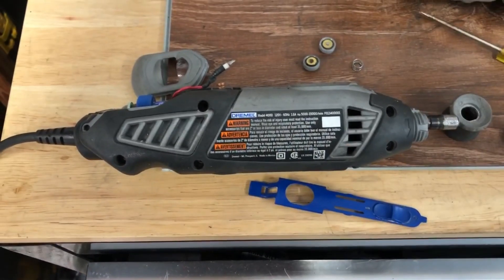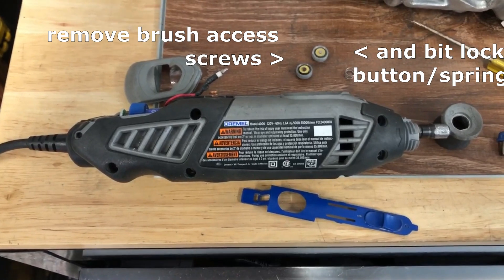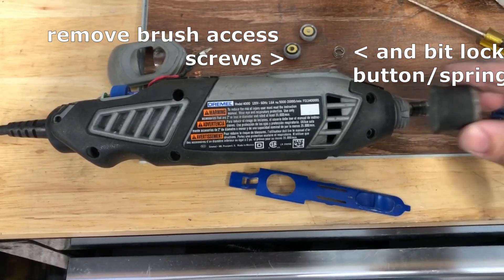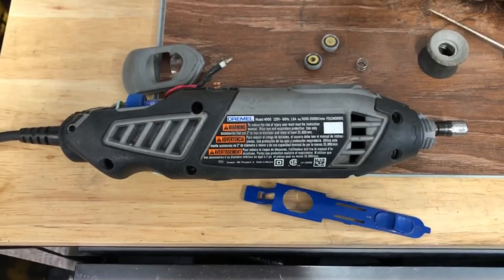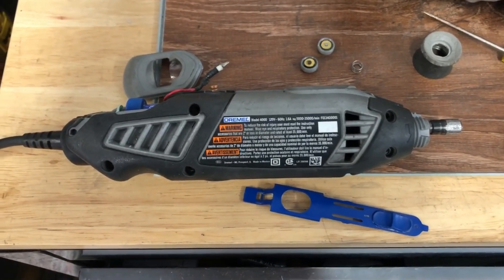There are five screws — these are like a T15 Torx — so just take those out. Then you also have to unscrew this collar; just unscrew it from there. You might have to twist it and align it to pop it off.